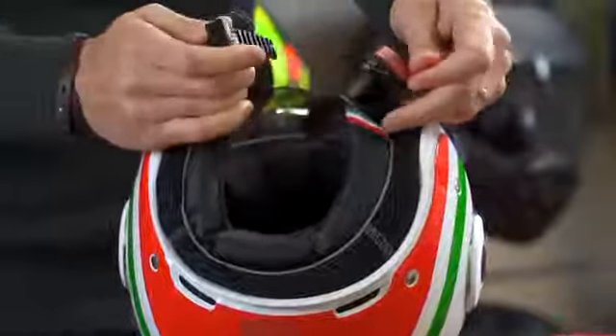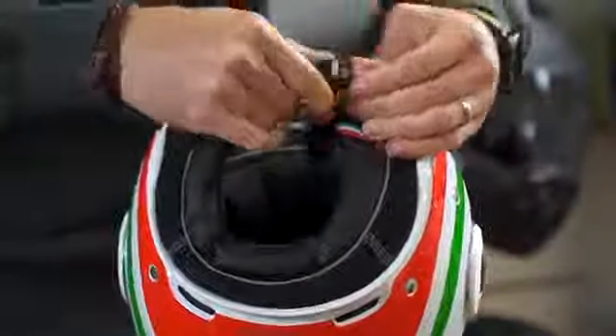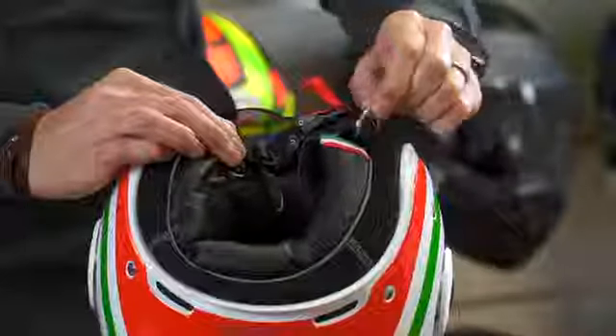The micrometric buckle allows for easy, glove-friendly attachment. On the strap we also have a loop that attaches the helmet to the bike when not in use.